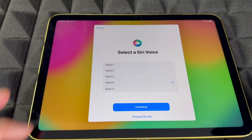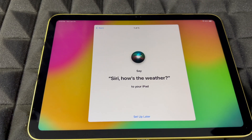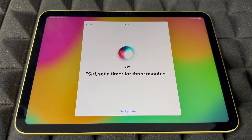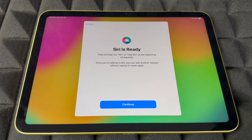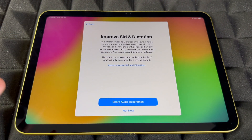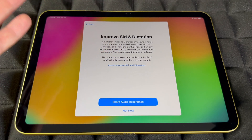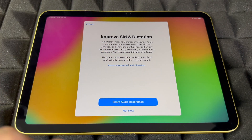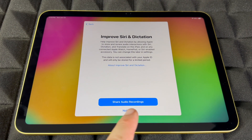Going to continue — I'm going to choose voice number four because that's what I'm used to. Then Siri will prompt you: 'Hey Siri, send a message,' 'Hey Siri, set a timer for three minutes,' 'Hey Siri, get directions home,' 'Hey Siri, play some music.' You just read everything on screen so it learns your voice. Note it will also respond to other people's voices. For sharing audio recordings with Apple, you can choose not now or share.